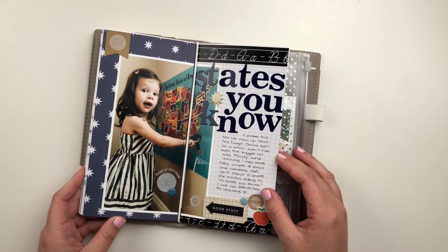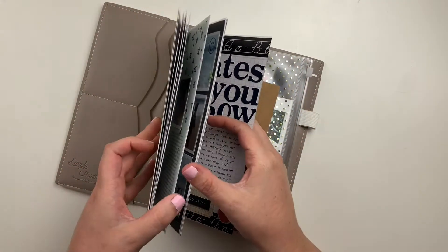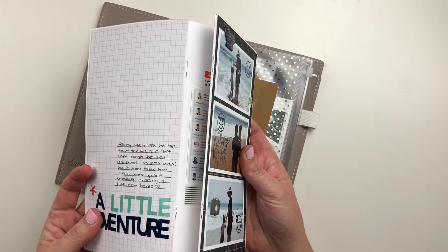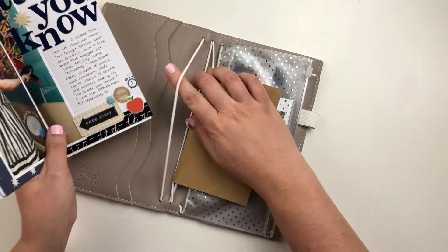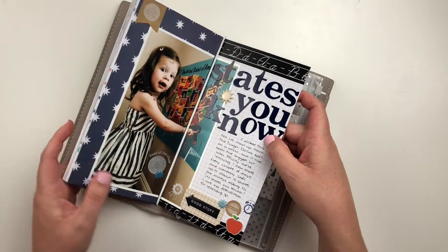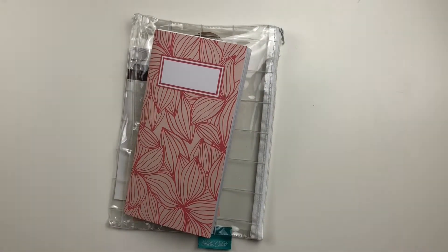This page here is actually one that I did in a Studio Calico notebook. It was one of my creative team assignments for September. So I just removed it from that notebook and adhered it into this one. The one issue I did run into as I was working through this is it got really thick really fast because I was adding in those full pages. So my notebook did come apart — I'm going to have to grab a long arm stapler to fix that. But that was kind of the one downside.